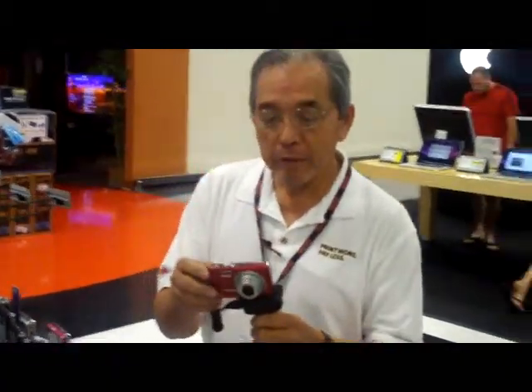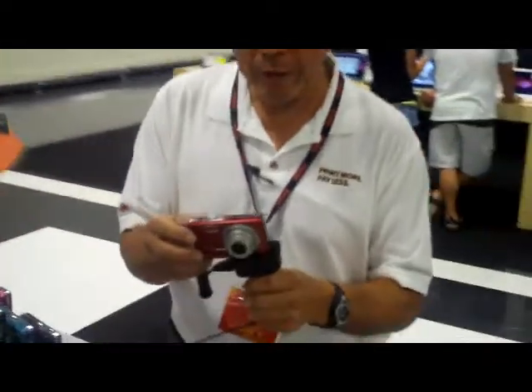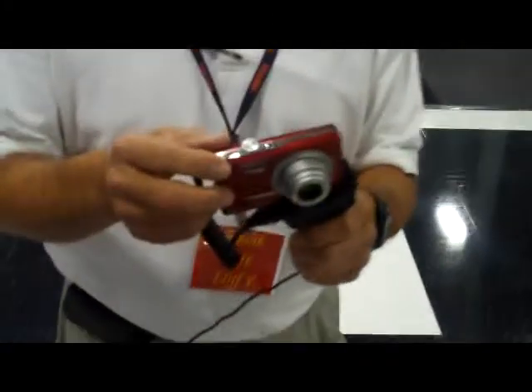Hi, this is Cliff. By the way, this is our new M380 camera here. It's very, very simple to operate.